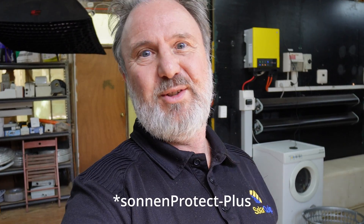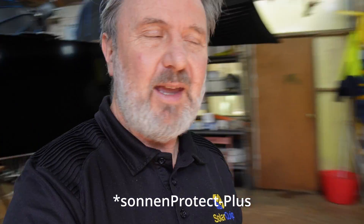G'day, I'm Glen Morris from the Smart Energy Lab and today in the lab we're going to check out the recently installed Sonnen battery 9.53 with the Sonnen Protect backup box. A lot of systems here get installed and tested over some period of time, so this unit's been installed for about three or four months now and we've been using it on some test loads including my house, which is actually behind me.